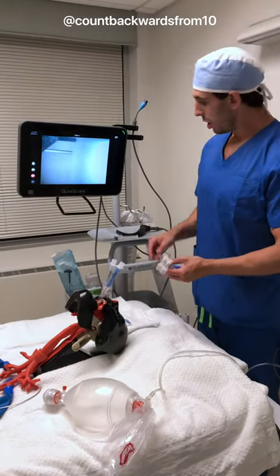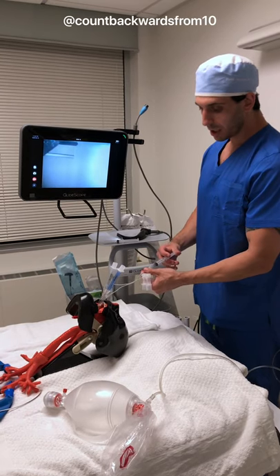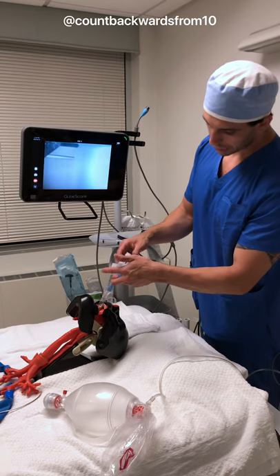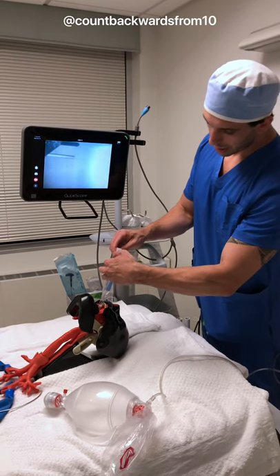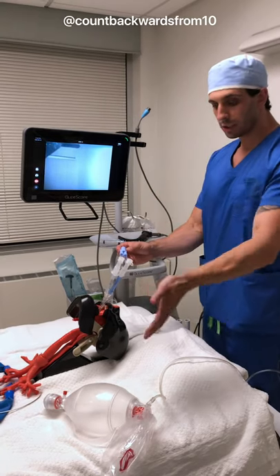Once our tube is in, we're going to inflate our tracheal cuff, because that's going to allow us to ventilate both lungs, and we attach our adapter here. This will get plugged into our ventilator or ambu bag.